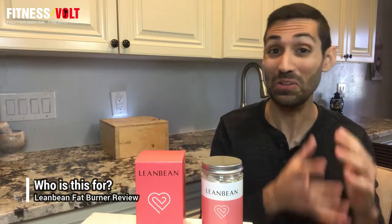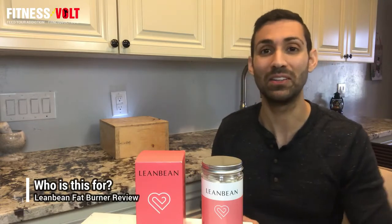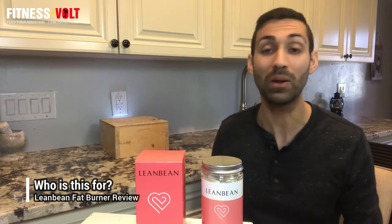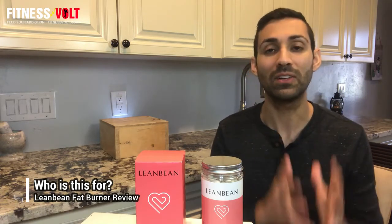So who should take Lean Bean and would I recommend it? I would say if you're a healthy individual — a healthy female primarily, though males can take it too if it seems like it could benefit them — it is very low stimulant, which is very attractive to a lot of people. Glucomannan is actually approved for its use by the European Food Safety Authority. But I would definitely say that you should have realistic expectations — you need a good diet and a good training routine in combination with any supplement, because no supplement will do all the work on its own.